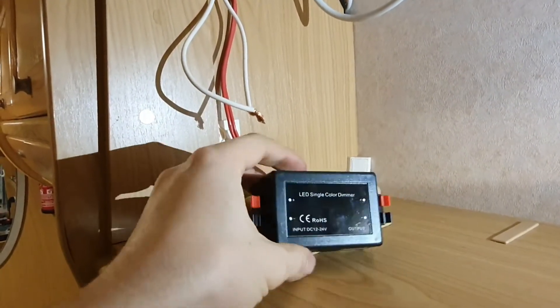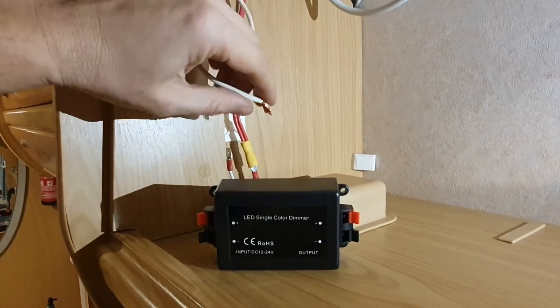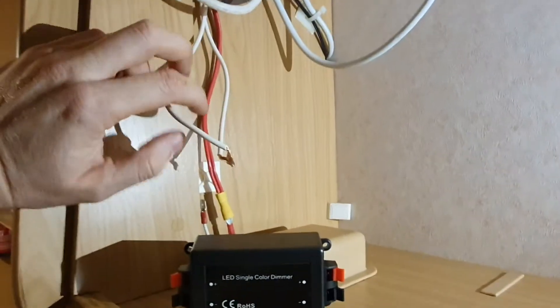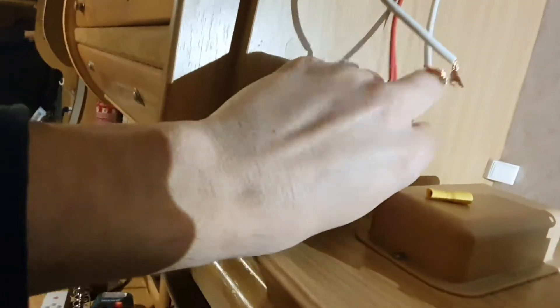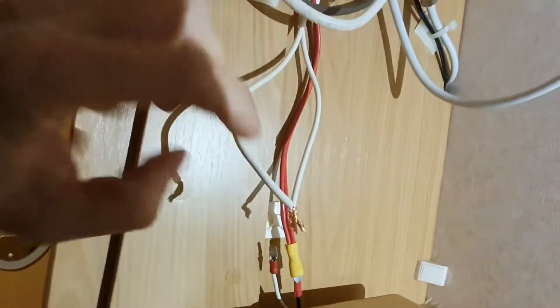We just have to find out which of these two wires carries power, because one is bringing power in and the other is going to the other LEDs in my RV. I can easily check — this one has no power and this one brings me power.